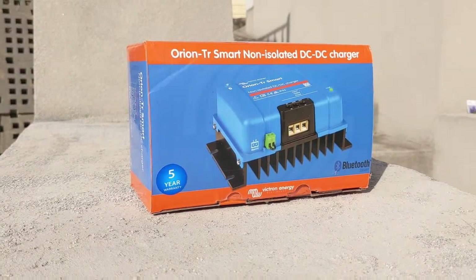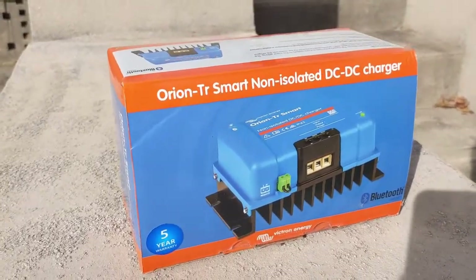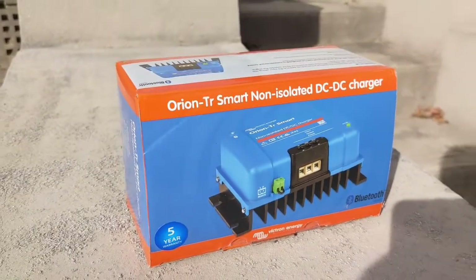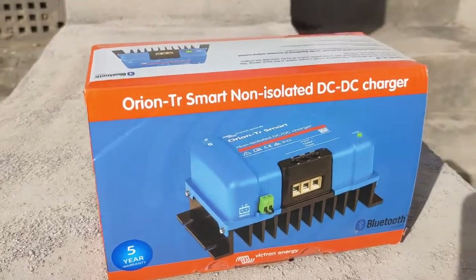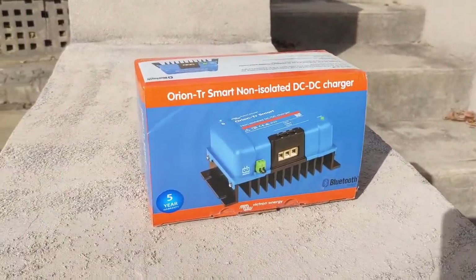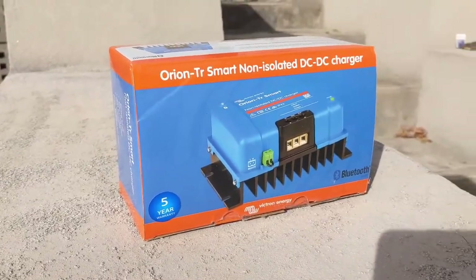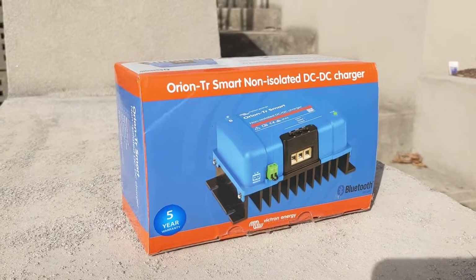How are you going everybody? Just a quick review here of my Victron TriSmart non-isolated DC to DC charger. I've been currently running it in my Pajero for three months now and I've been really enjoying the benefits this has given me to charge my dual battery system.